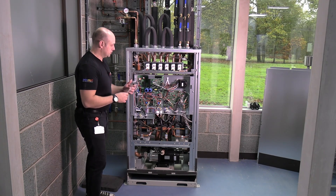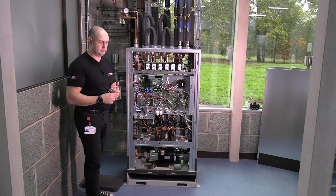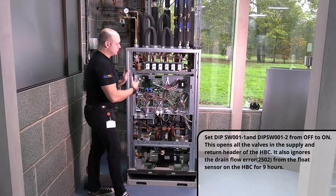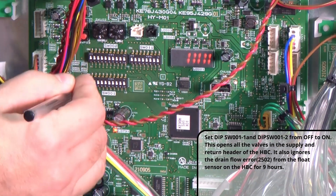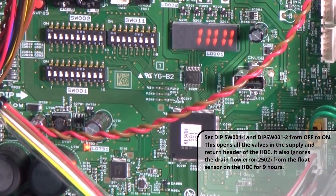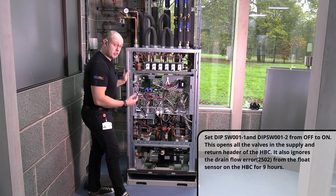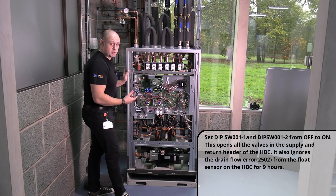Next we're going to play with some dip switches to start doing the air and debris removal. SW1 number one — that's going to start opening those valves up. SW1 number two — that's going to make it ignore a potential float switch problem, because we're potentially going to have a lot of water going through the bottom of this unit as we force water through the circuit. If you forget to switch that dip switch off, it will start activating the float switch again after nine hours — so you've got a nine-hour grace period.